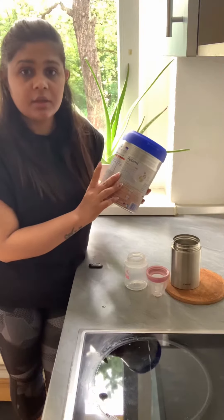This is a very quick and easy way to make formula milk. If you like my video, please like, comment, and subscribe. See you in the next video.